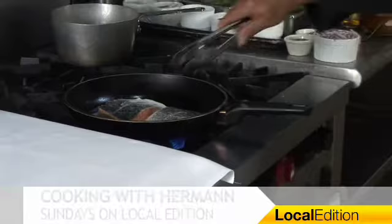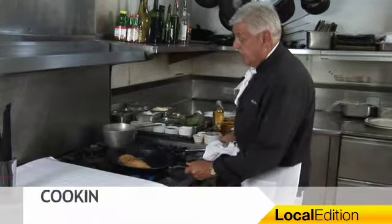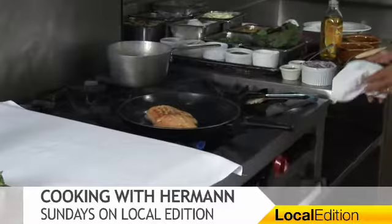We cook it a little bit on this side, about sixty percent, then we flip it. And I'll show you what to add and finish it off in one pan. I'm using very little oil — a canola oil, very little — because it will evaporate when we put the broth in.